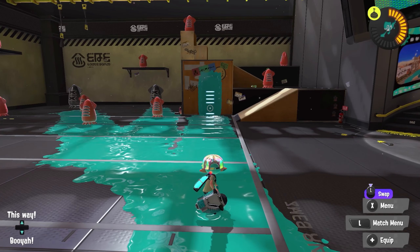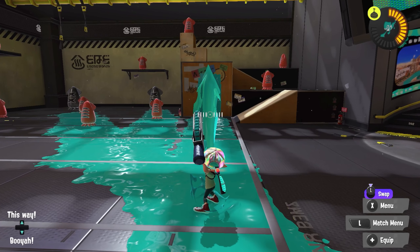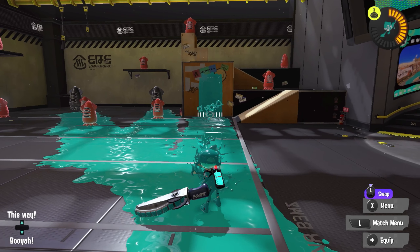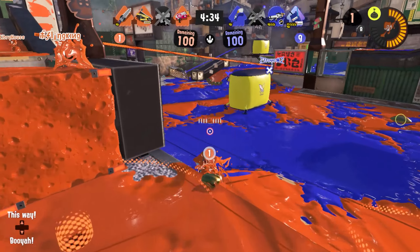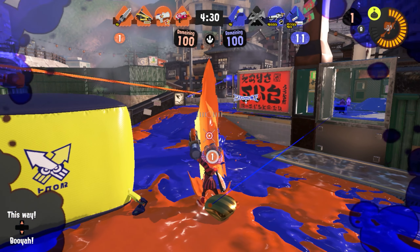However, if you very quickly go into squid form during the recovery frames of the vertical slash, you can get the vertical slash out and then buffer the horizontal slash. That is, you can press ZR earlier than the end of the vertical slash, and it will just queue up the horizontal slash so that it executes as soon as the vertical slash is finished.